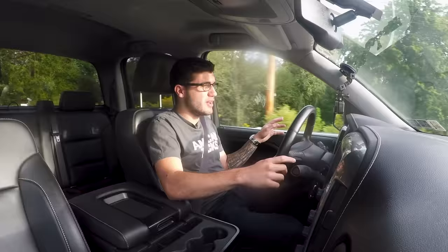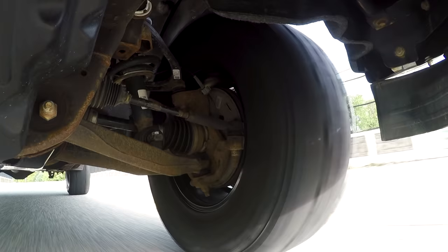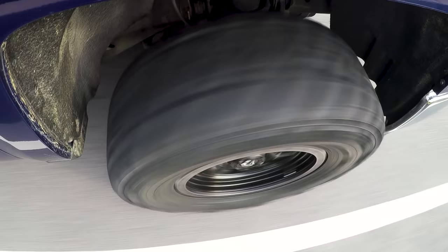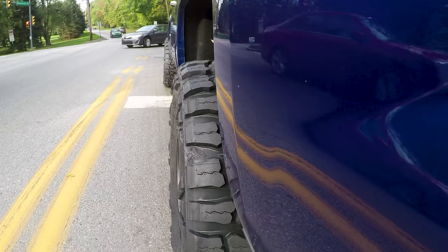It feels pretty good. I don't feel like I'm riding on mud terrain tires, I will say I can hear it — it's kind of a humming noise, you can hear it. It's not overwhelming but it definitely is noticeable. On the highway at higher speeds it'll get a little louder, but it's still not too bad. If you want to eliminate that, all-terrain tires are the better choice — they're quieter but still have a little bit of nub to give you some added traction off-road.